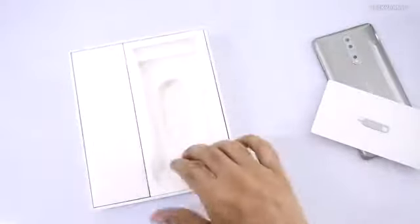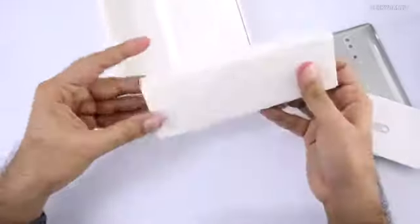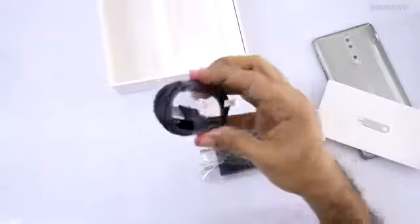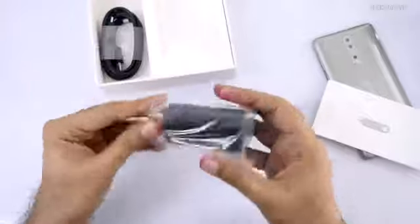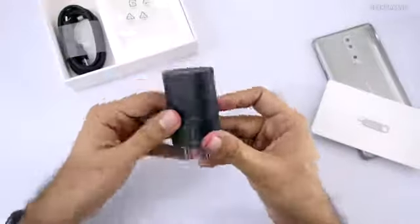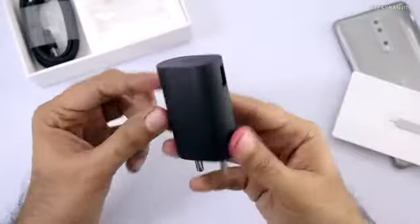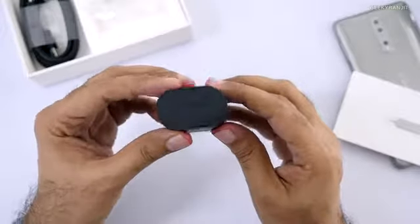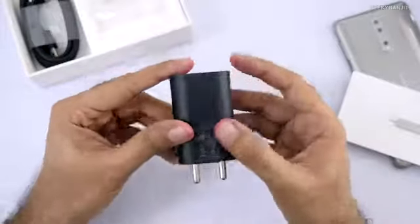We also get some extra earbuds. In another box we have a USB Type-C cable and a power brick — this is supposed to be a Qualcomm Quick Charge 3 certified fast charger, and as you can see it is also Nokia branded.